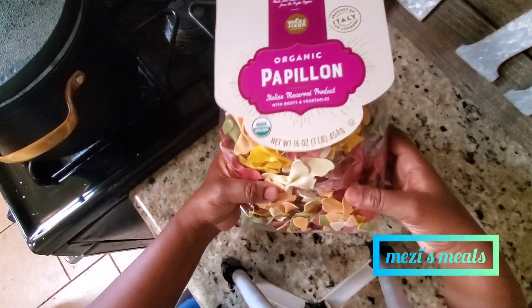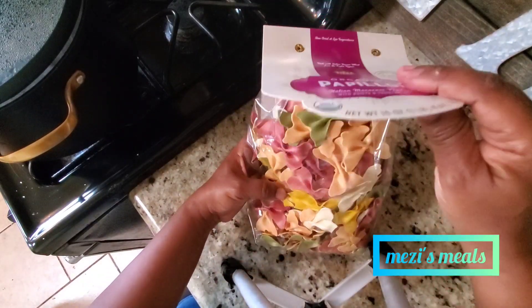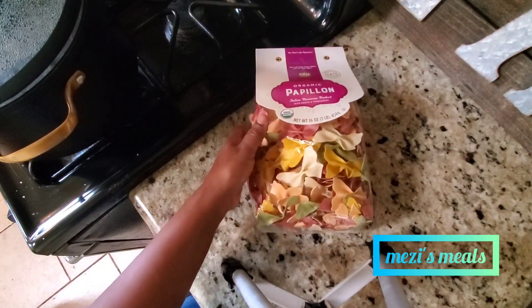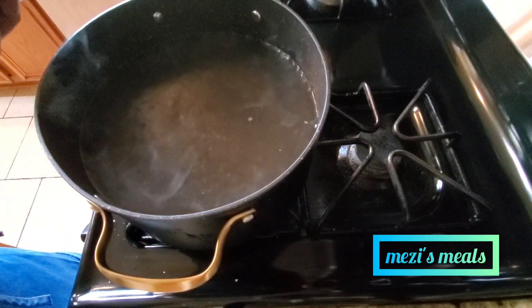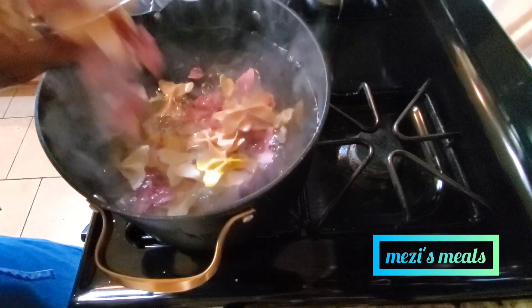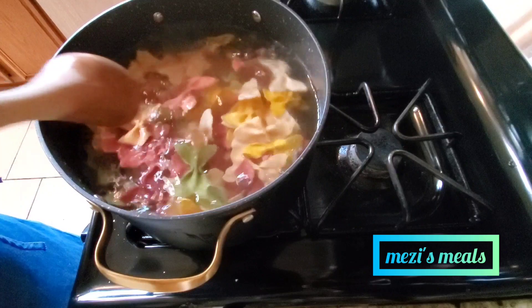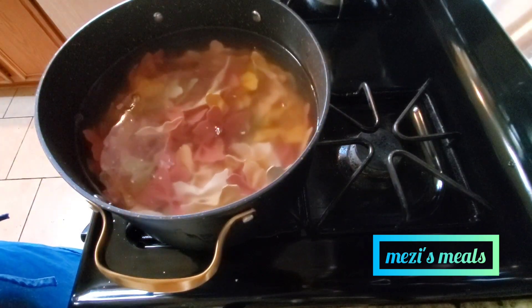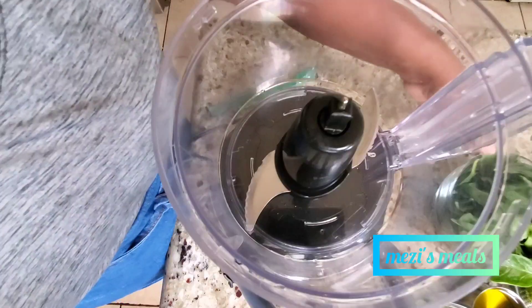I am going to boil my pasta — the water is boiling right now. This is the kind of pasta I'm using: it is a bow-tie (farfalle). It is an organic pasta but you could use any pasta you love or have in your pantry. We're going to let the pasta cook for about nine to ten minutes until it's done, or according to the package instructions.